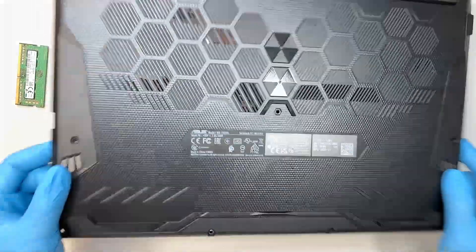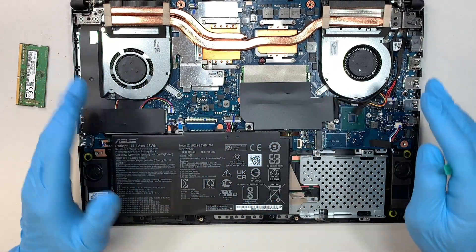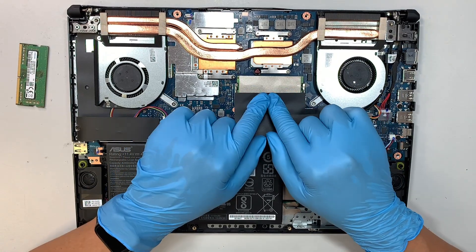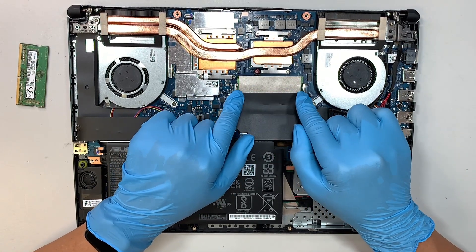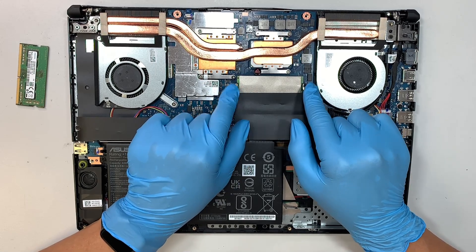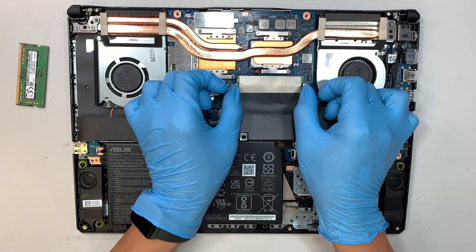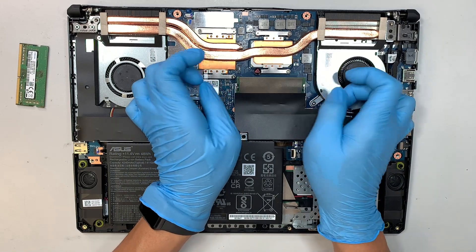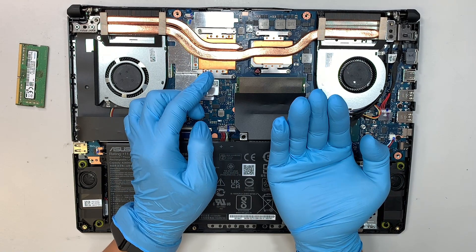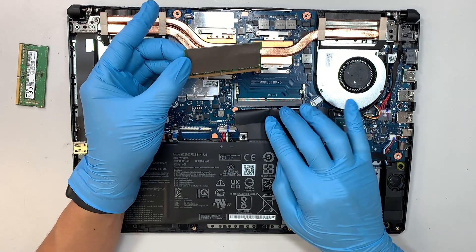Remove the back cover straight up and now you can see the internal part of your laptop. The original RAM comes with 8 gigabytes, pre-installed in the first slot. To remove the original RAM, push the two metal brackets away from each other — that opens the little clip. The RAM will pop open at a 45-degree angle and you can just slide it off.